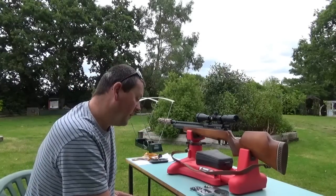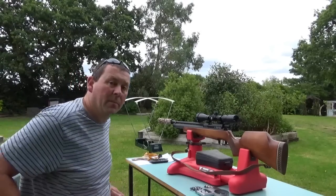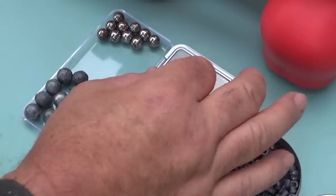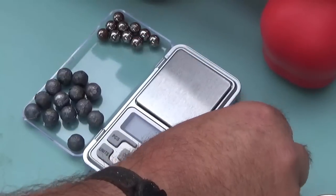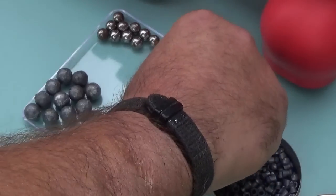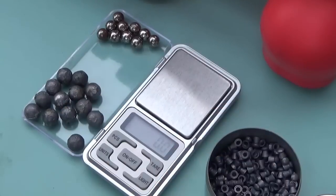First thing to do is weigh the ammo in grains, and I'll write that down. Turning the scales on and zeroing them — in grains. First up is a .22 RWS Superdome pellet. That weighs 15 grains... the tin says 14.5. Let me try another one: 14.8. And one more: 14.6. So an average of about 14.7 grains — we'll call it 14.7.